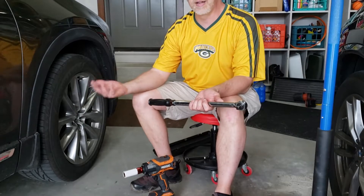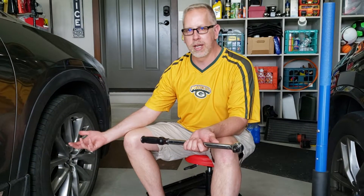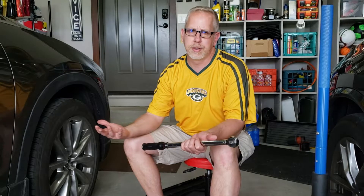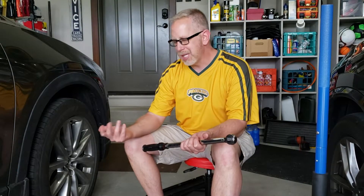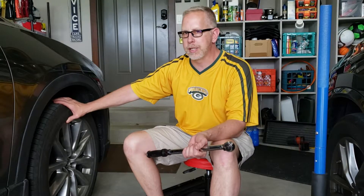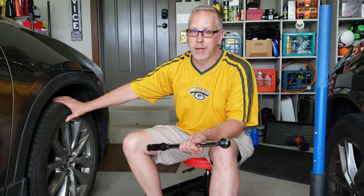If I'm on the side of the road and I have a flat, I may have a lot of issues — or my wife may have a lot of issues — trying to get this wheel off to change it to the spare tire. So now you're calling a tow service. In addition, I feel this could potentially warp your rim. I'm not an automotive expert, but I've turned wrenches for a lot of years. I just choose not to do some of my own work now because I'm older.